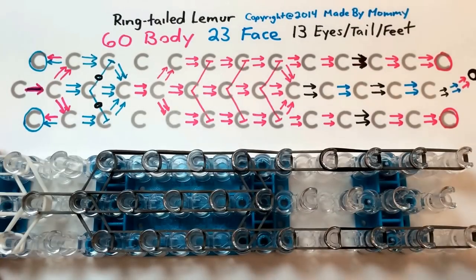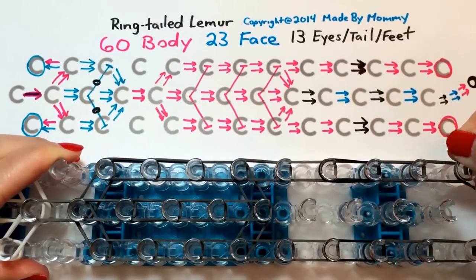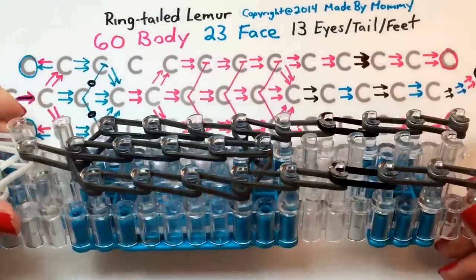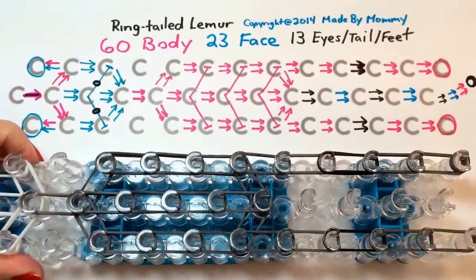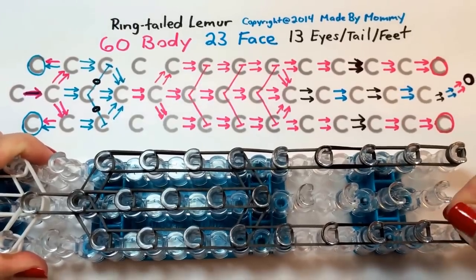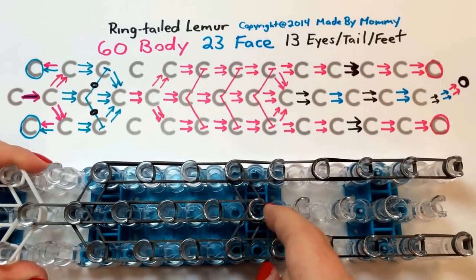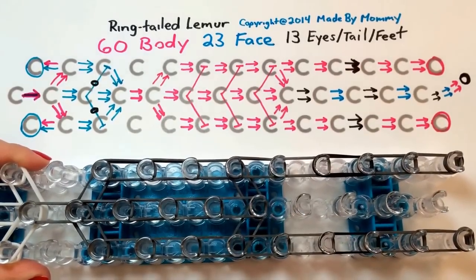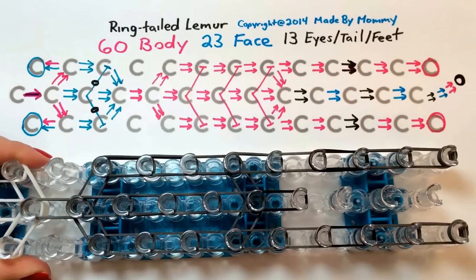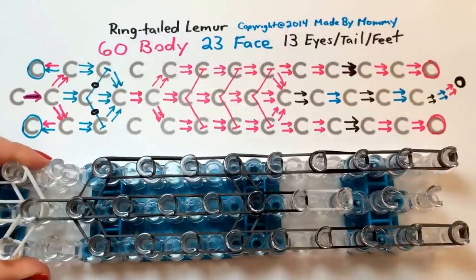For the bottom pegs, take a single band and wrap it around three times. Even if you can, you don't want to do it tighter — we're going to need this to stretch over a peg later, so don't make it tighter than three. Now we're going to build our tail and alternate to make the distinctive striped pattern that the ring-tailed lemur has.